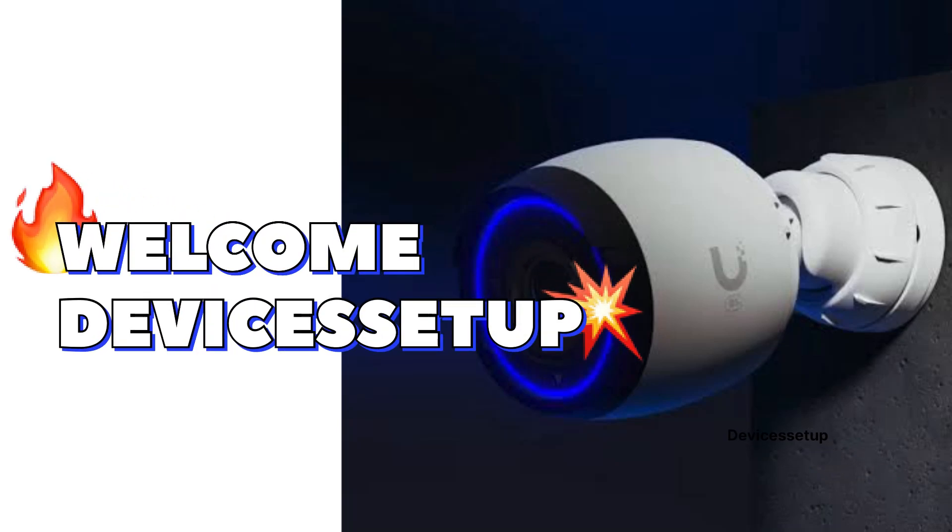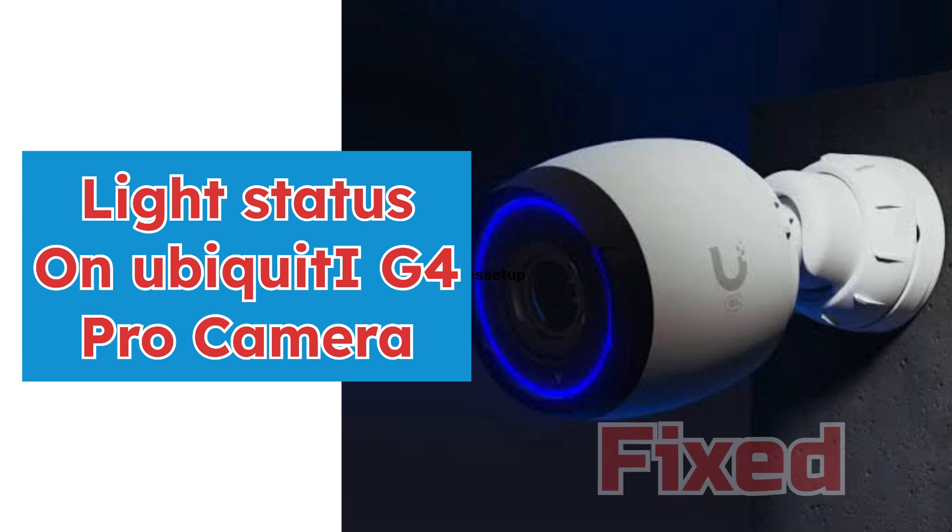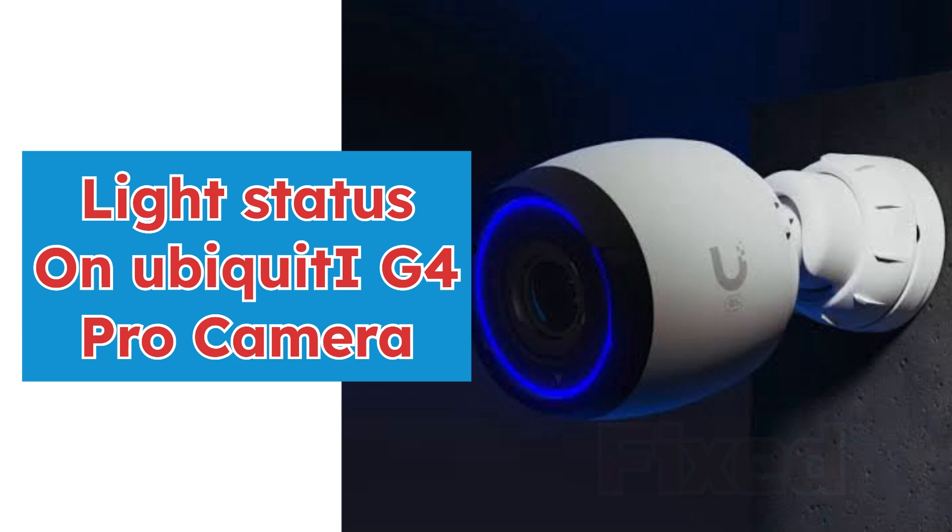Welcome to Devices Setup. Today we will learn about different ring light color statuses on the Ubiquiti G4 Pro camera and their meaning. This will help you troubleshoot and understand your camera better.